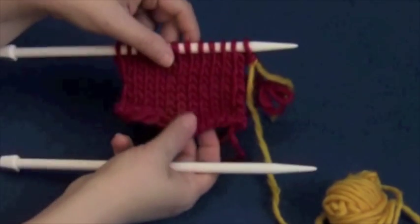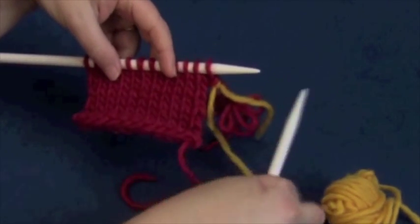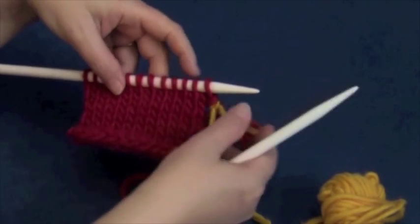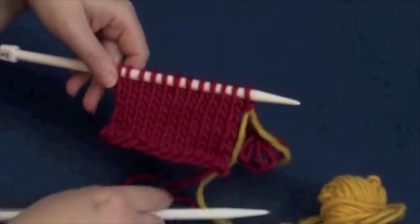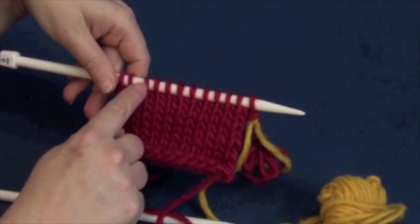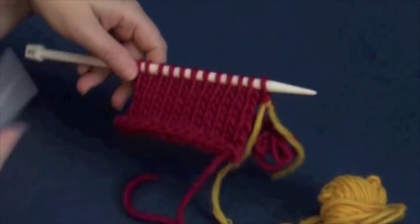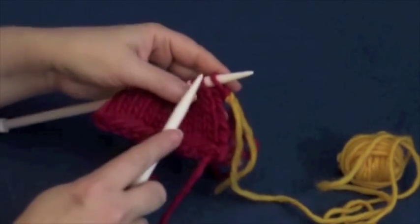We start today with a little swatch of stockinette stitch, and I'm going to work the short row section in a contrast color so you can see how it changes the shape. We're going to work to one stitch before the end, back and forth, which is typically the kind of shaping you see in a sock, especially in the heel if you're doing a short row heel.